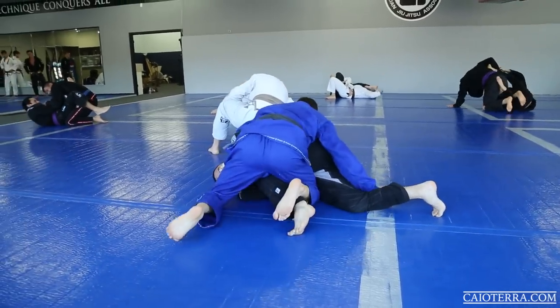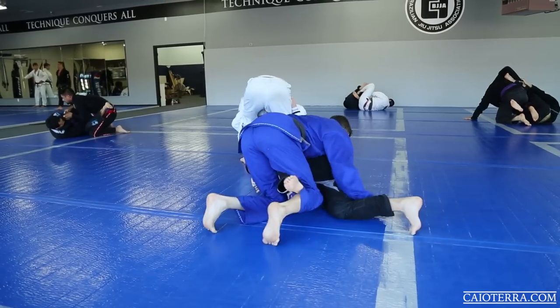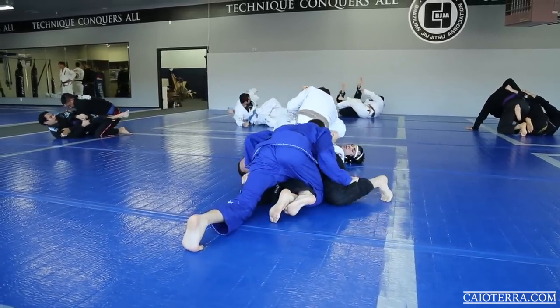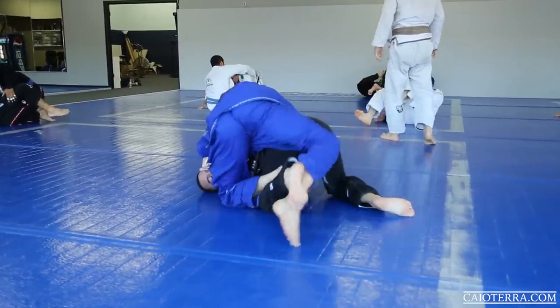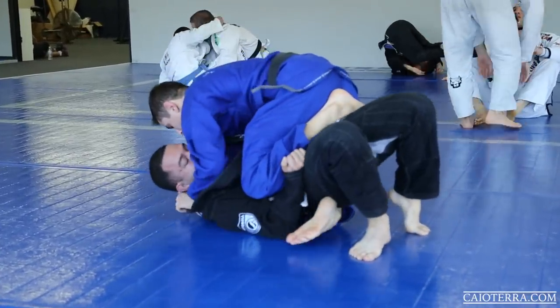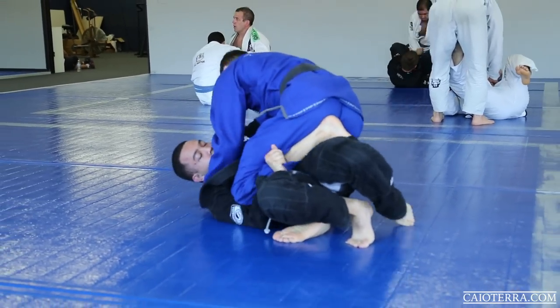I keep on trying that flying bolo. Sometimes I will break it down on the website. Watch — I pretend to go to his back but I keep my hook behind his knee to actually land on his side control with my knee on the belly when he tries defending the back.